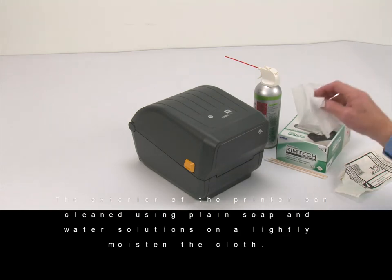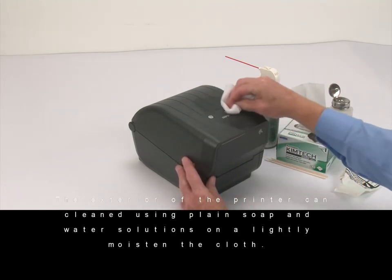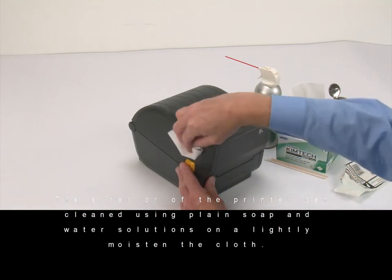Wipe the ridges and plastic surfaces of the media entry slot.